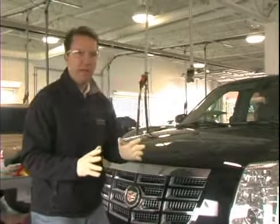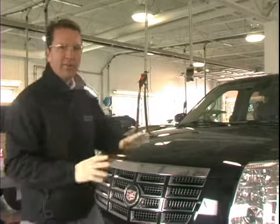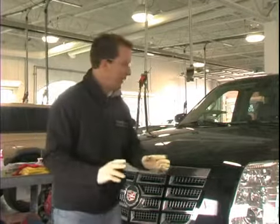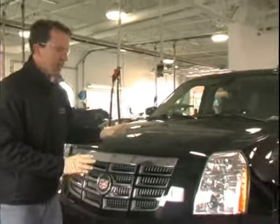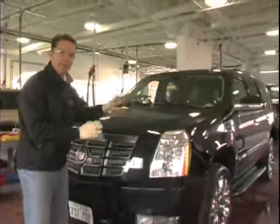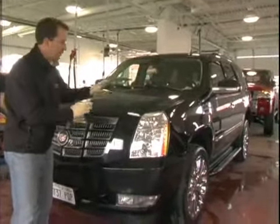We're in our professional detailing shop today, with a lot of work going on around us. We've got this black car because it best represents probably the most difficult cars for us to care for — a black car.